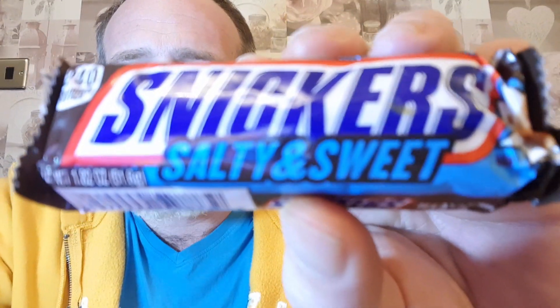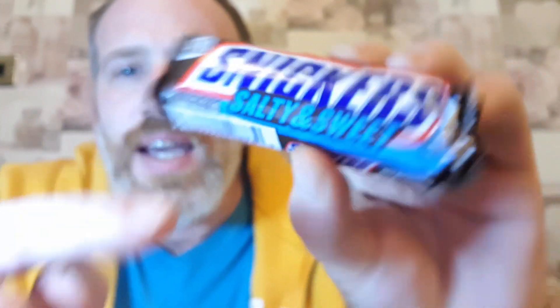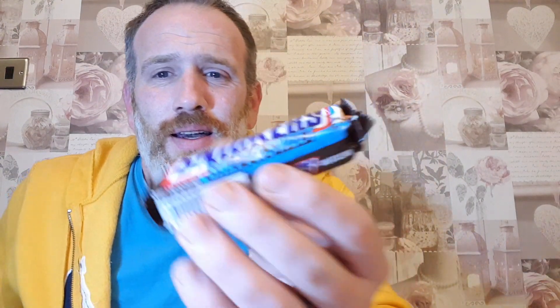Welcome back to the channel with another chocolate review. We've got something that's come all the way from America — for you UK viewers out there, you can't get this in this country. This is a salty and sweet Snickers. The lad at work brought it back from America and I thought I'd do a quick taste test. This is actually the second one I've had — no spoilers, it's nice.